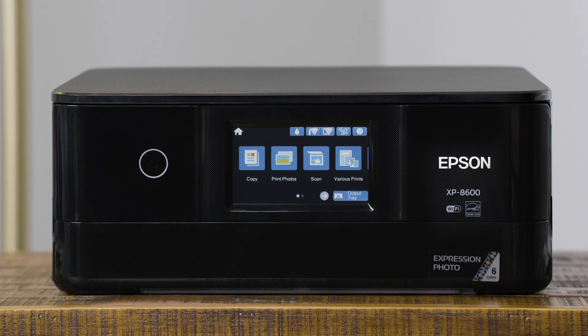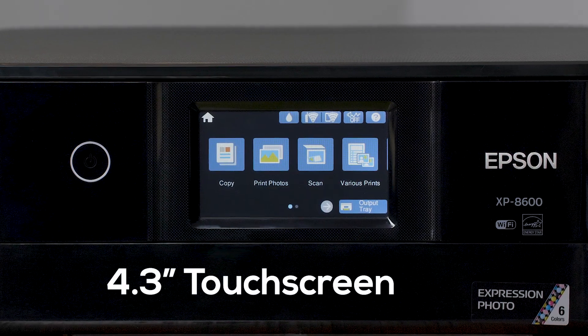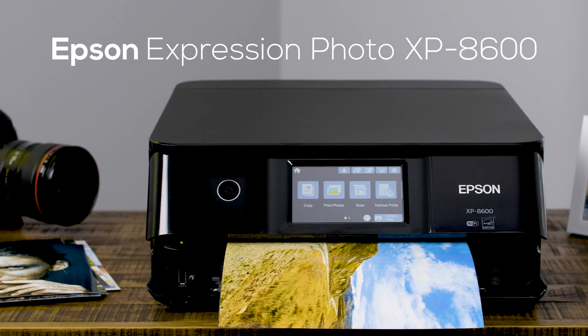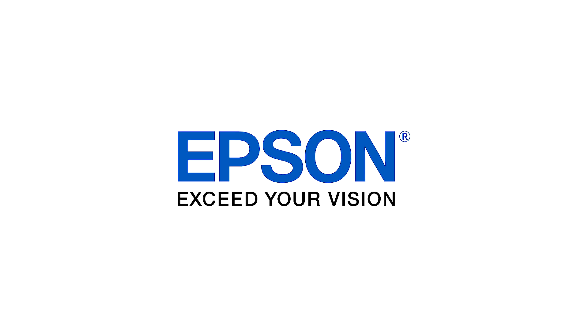The XP8600 comes with tons of features, including a 4.3-inch touchscreen and Wi-Fi Direct for routerless printing. The Epson Expression XP8600 — exceed your vision.